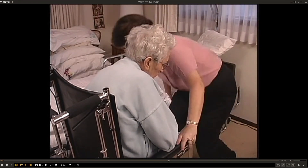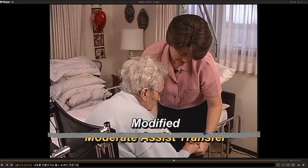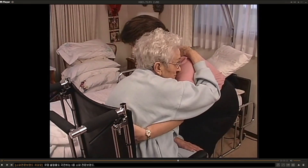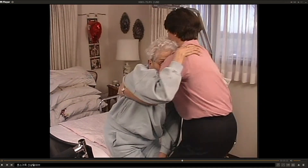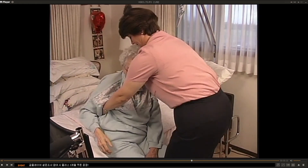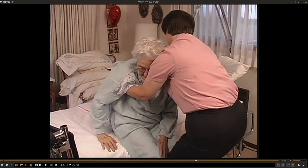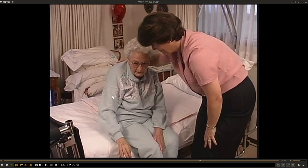Here I am transferring Johnny to her weak side using moderate assistance. I have modified the transfer because Johnny is fearful and has a history of shoulder pain — she feels more secure this way. I still shift her weight forward and pivot her hips to the bed, keeping my back straight, but I'm also careful never to allow a patient to grab onto my neck.